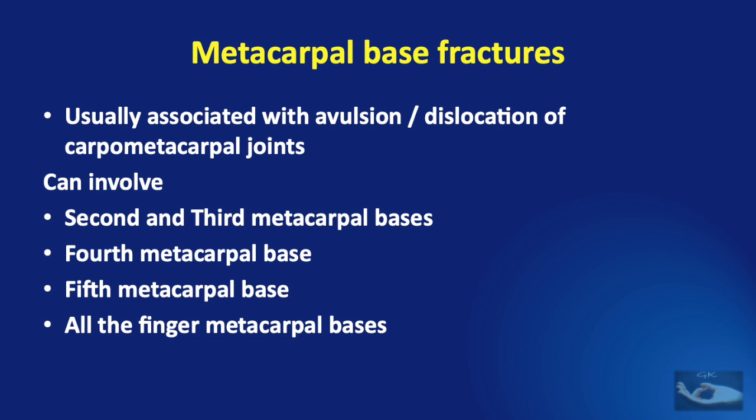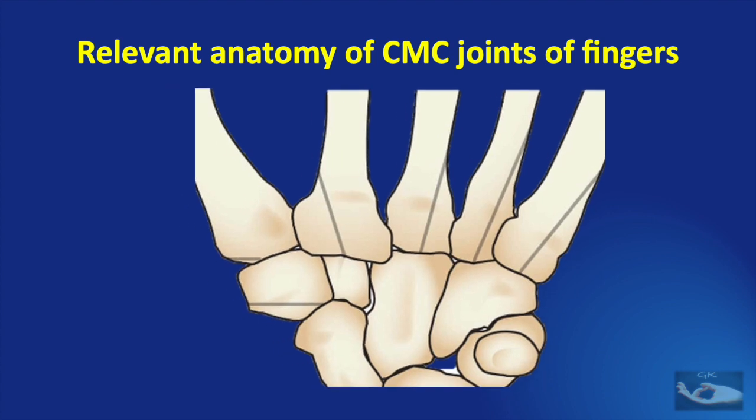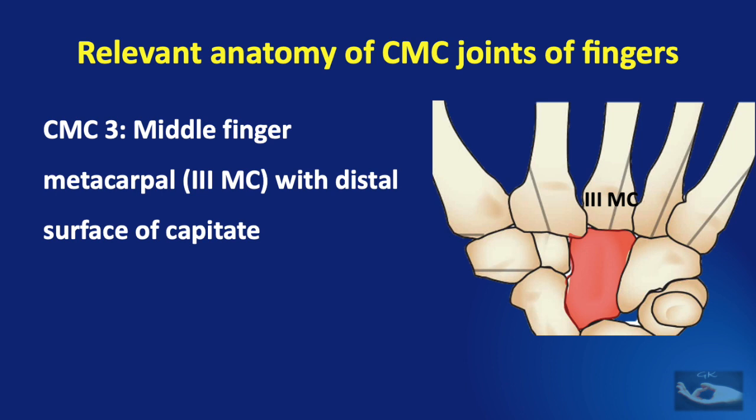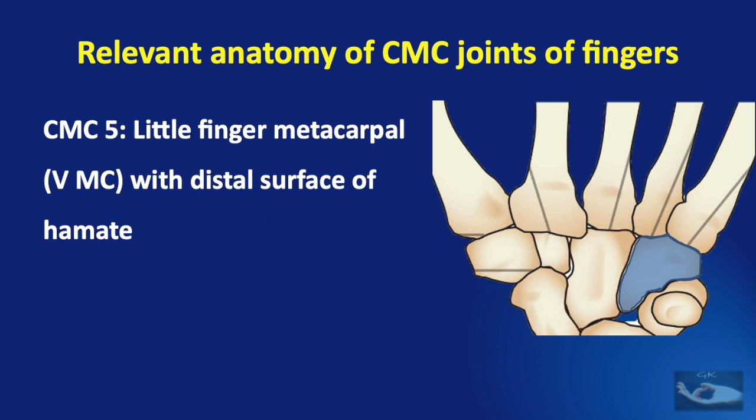To understand these base fractures, we need to understand the anatomy of the metacarpal base and the carpometacarpal joints. The second carpometacarpal joint consists of the index finger metacarpal articulating primarily with the trapezoid and secondarily with the trapezium and the capitate. The third carpometacarpal joint has the middle finger metacarpal articulating with the distal surface of only the capitate. The fourth has the ring finger metacarpal articulating with the distal surfaces of both the capitate and the hamate. The fifth is formed by the little finger metacarpal articulating with the distal surface of the hamate.